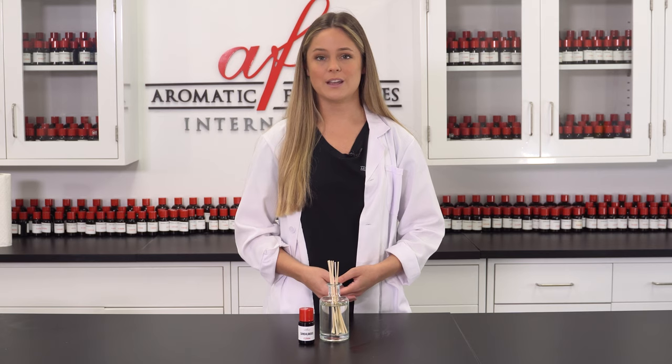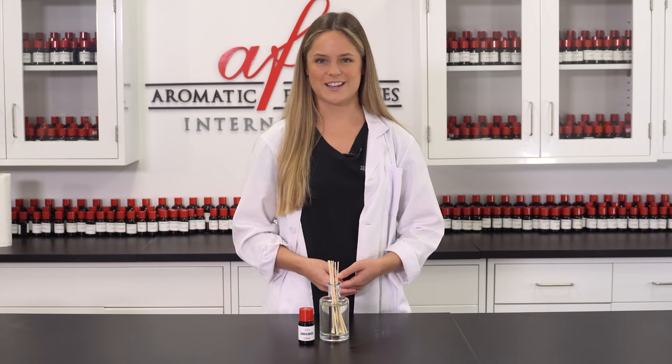Well, that's all I have for you guys today, but if you want to see more videos just like this, be sure to check out our AFI DIY playlist and drop us a like down below. And if you haven't already, subscribe to our channel so you never miss a video. Thanks so much for watching and I'll catch you guys in the next one.